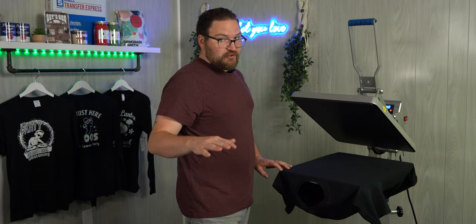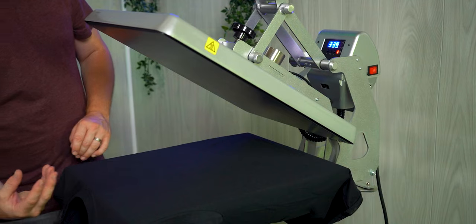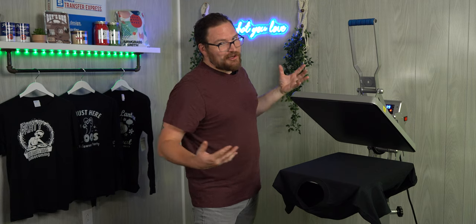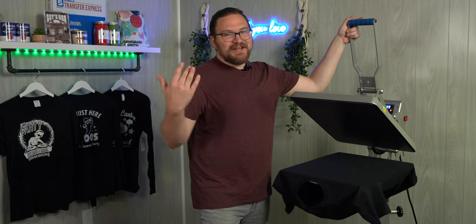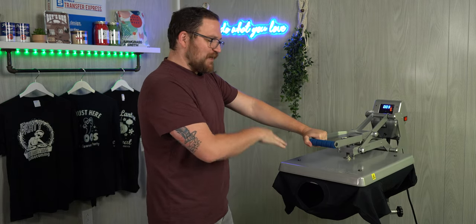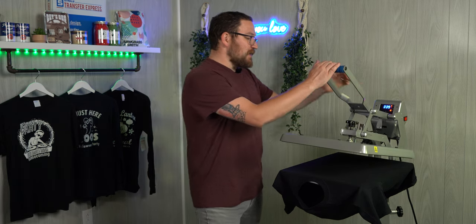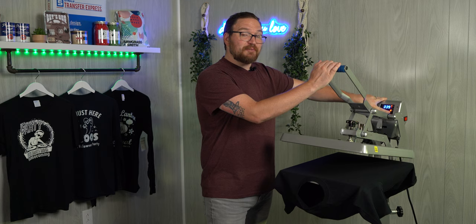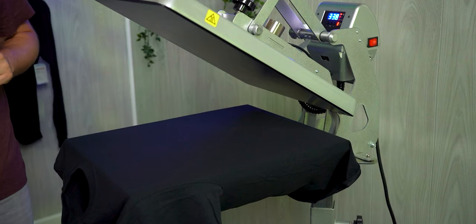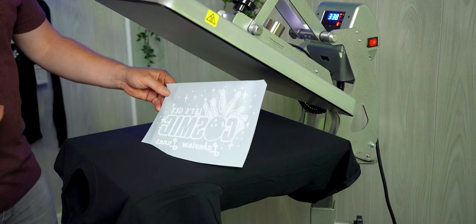The first step is to pre-press every single garment every single time. Otherwise the moisture in the garment evaporates up when you're trying to put inks down and you're going to have a bad time. Just pre-press three to five seconds to remove any moisture and wrinkles, giving you a great smooth even printing surface. It's also a great opportunity to check your press pressure — we're at a seven, right in the six-to-eight range we want for screen printed transfers.